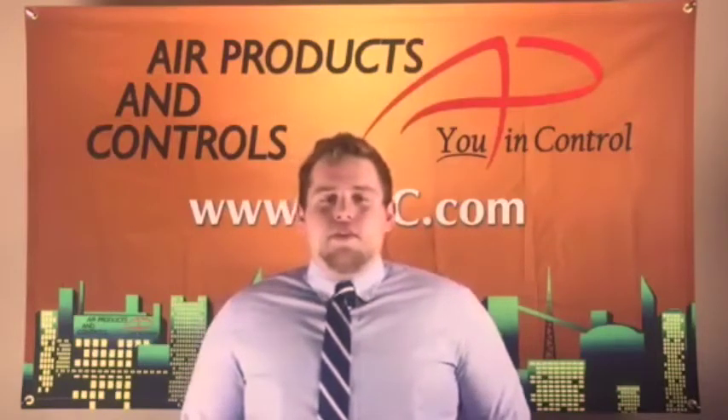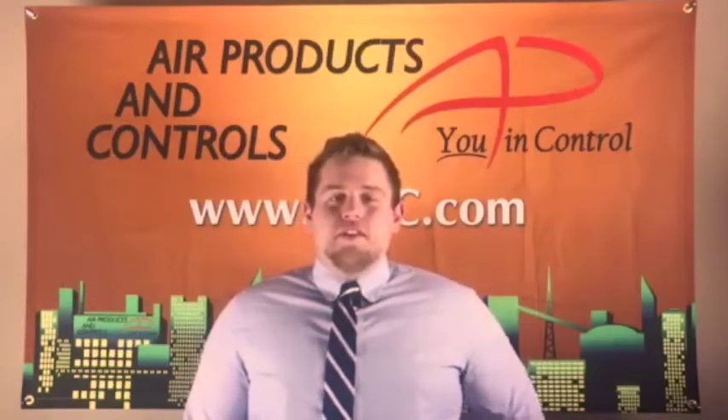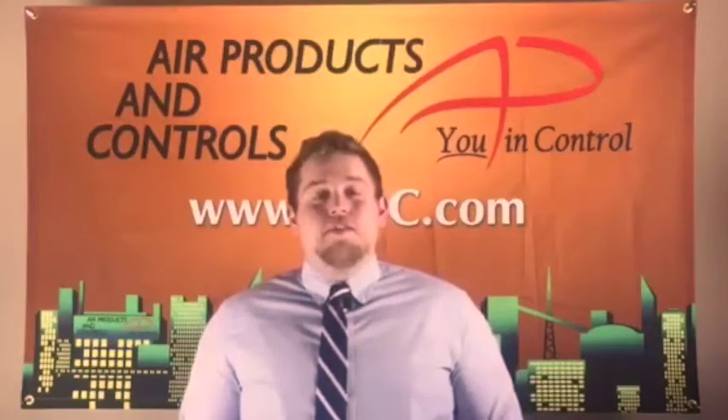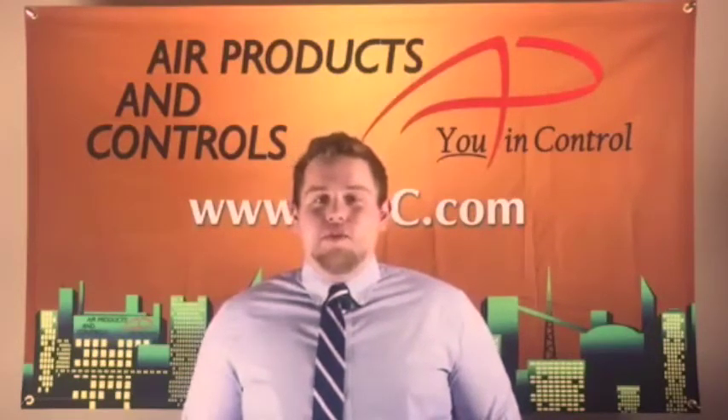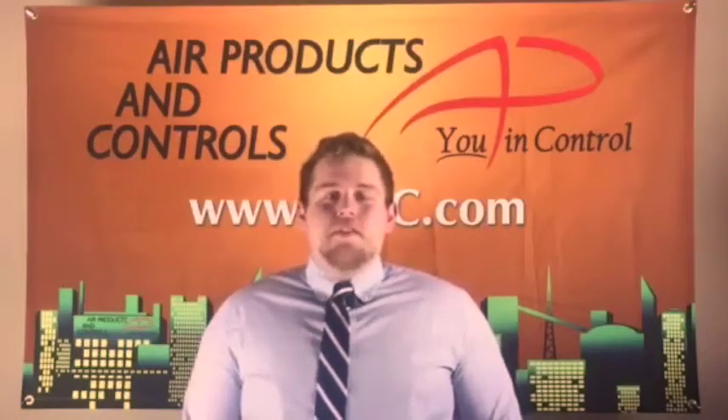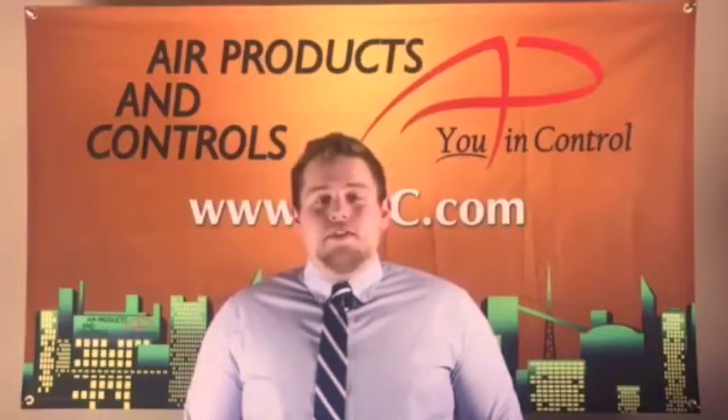The SL2000 is a four-wire conventional duct smoke detector that is available in operating voltages of 230 volts AC, 115 volts AC, 24 volts AC, and DC. The defining features of the SL2000 are the many servicer and installer friendly features.